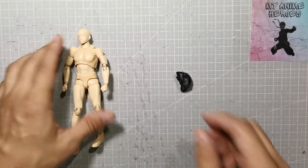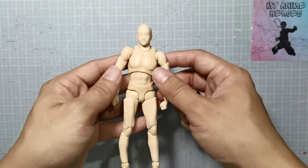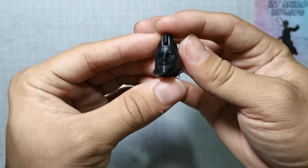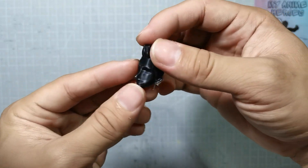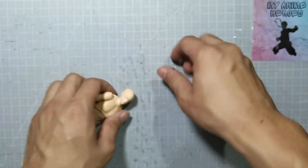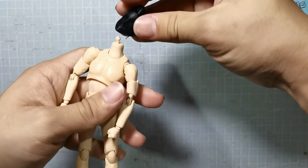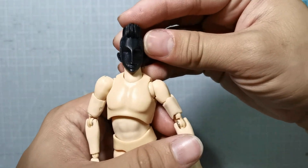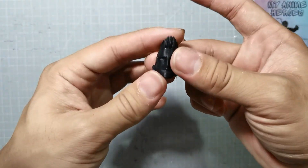I'm using an SHF body and a Hansi Arts 3D printed head sculpt. As usual we're using an SHF body and I had this 3D printed by my partner Hansi Arts — he just printed out one head sculpt because that was the only request of my client. Looking at the proportion of this, it's perfect in terms of ratio and size.